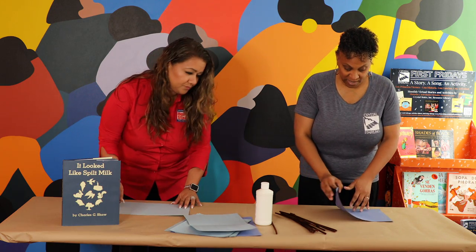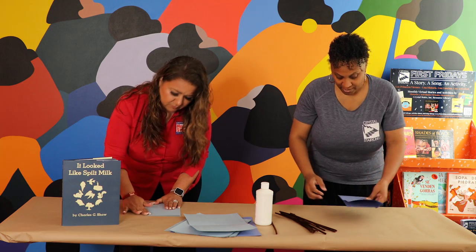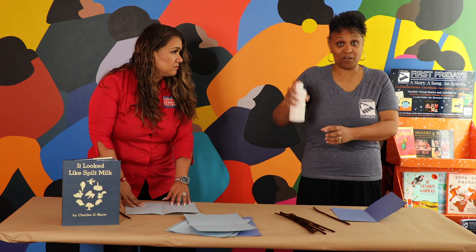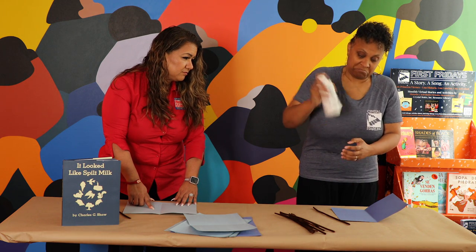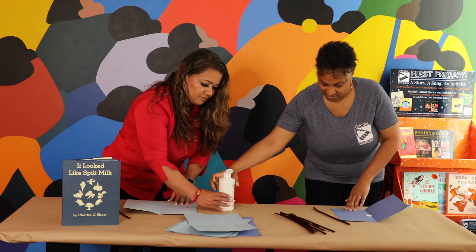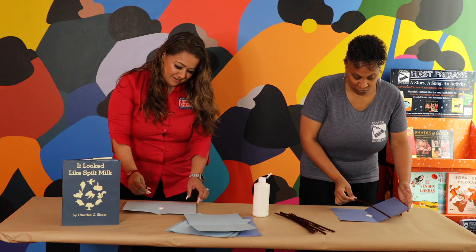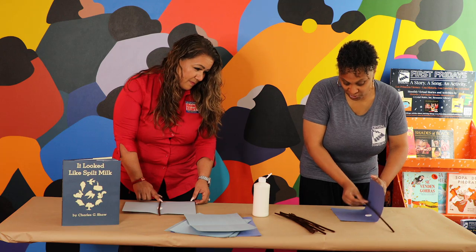The first thing you want to do is fold your paper in half. I'm right-handed so I'll put mine this way. Then you want to grab a pipe cleaner and put just a little dot of white paint in the center of the paper. It doesn't take a lot of paint for this activity — just a little bit in the middle. Then here's where the magic happens: you're going to take your yarn or your pipe cleaner and put it on the crease.